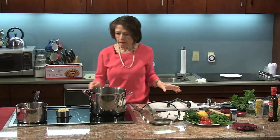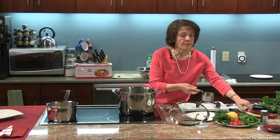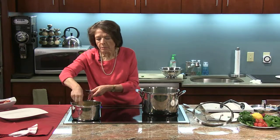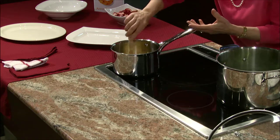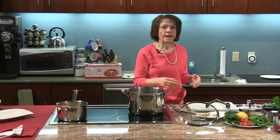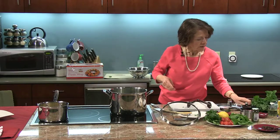Once it comes back to a boil, let it cook for about a minute. In the meantime, I'm going to add my millet to the oil that's heating up here and stir it around to coat the millet with a little bit of oil — to toast it a little bit, which gives it more flavor and prevents it from sticking. If you wanted to add other ingredients like mushrooms or meats, now would be the time.